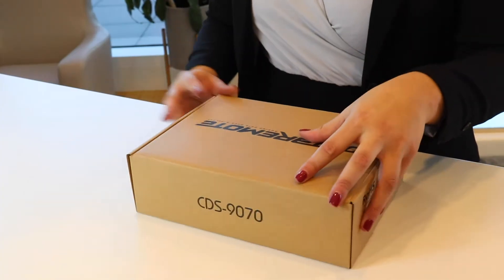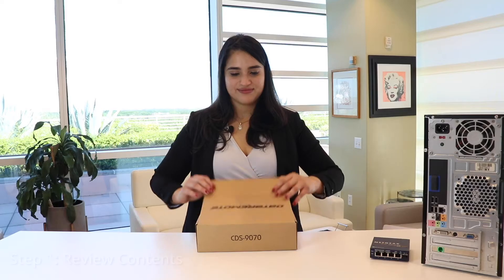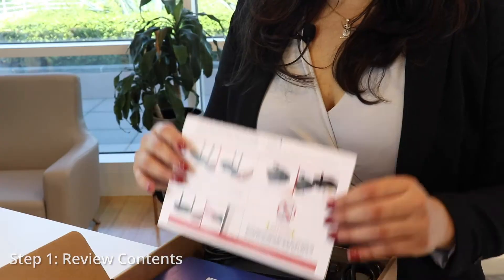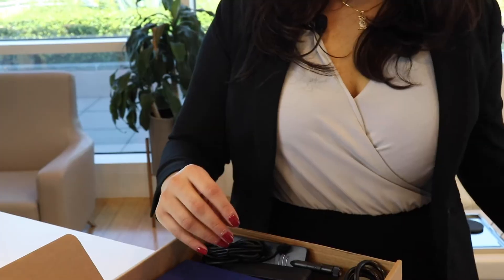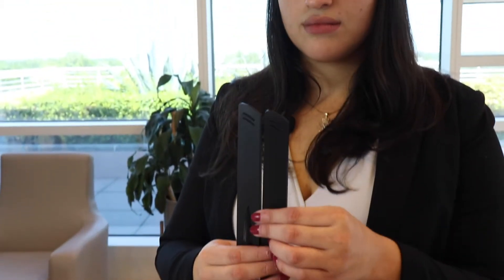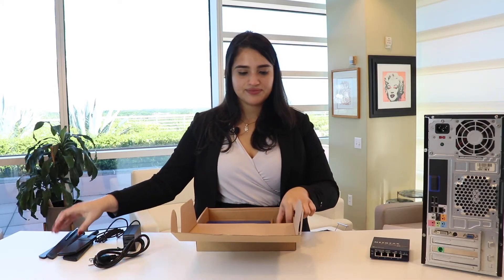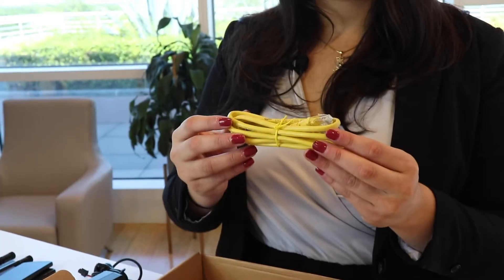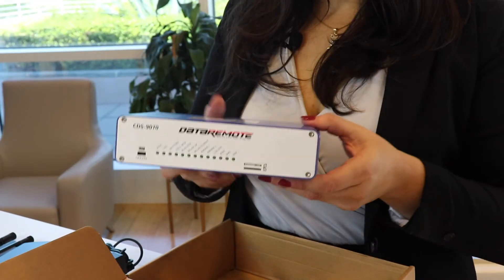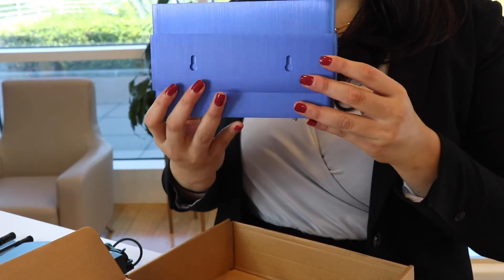First, let's start off with what's inside the box. The box includes a quick start guide on how to set up your CDS9070, a power cord to power up your 9070, two LTE antennas, two Wi-Fi antennas for your wireless devices, an Ethernet cable for your wired devices, and lastly the CDS9070 along with a mounting bracket for installation if needed.